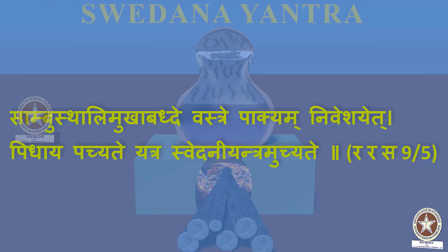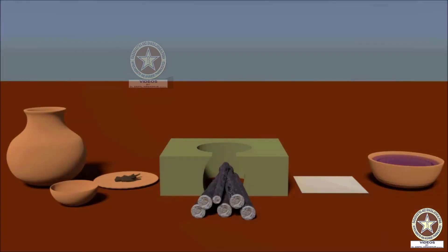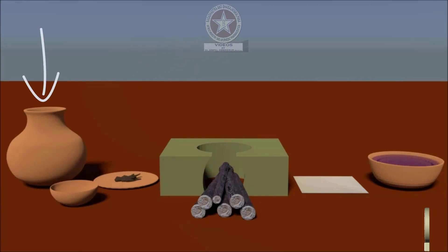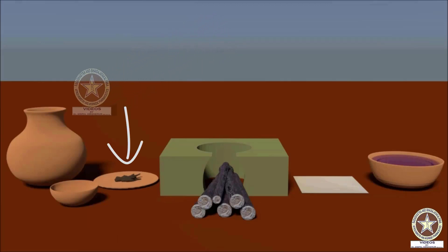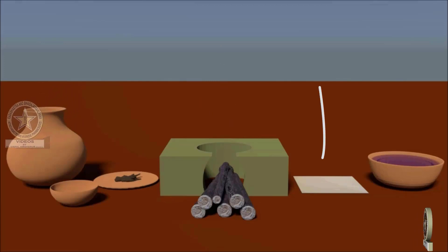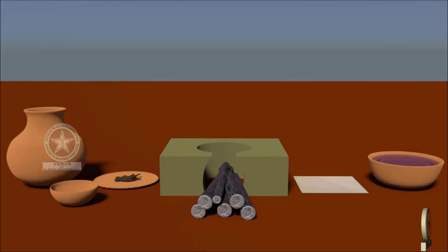This Yantra is called as Svedani Yantram Uchate. The Requirements are: Sthali — Earthen Vessel or a Pot; Sharava to fit the mouth of the Vessel; Svedya Dravya — the material which has to undergo Svedana; Chulika or Hearth; Vastra and Drava Dravya.